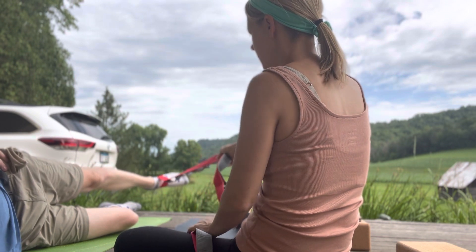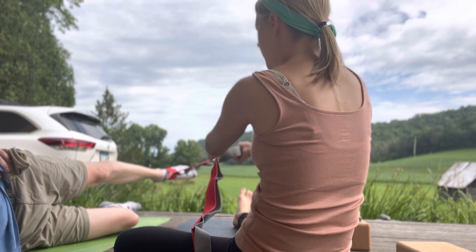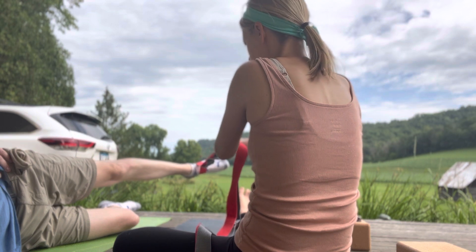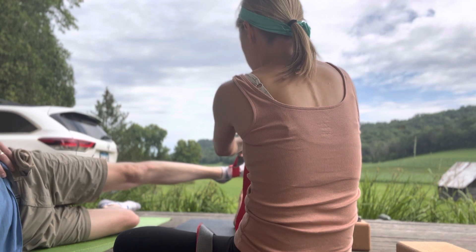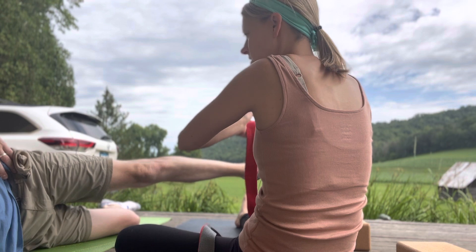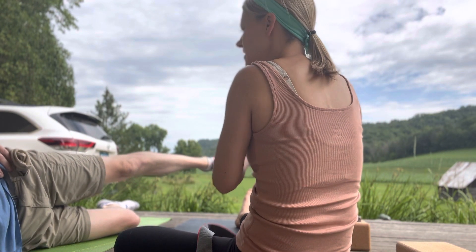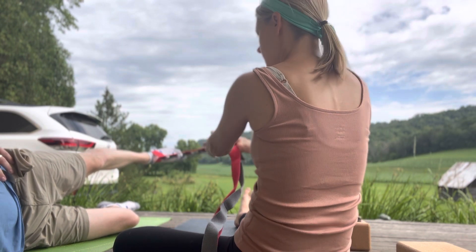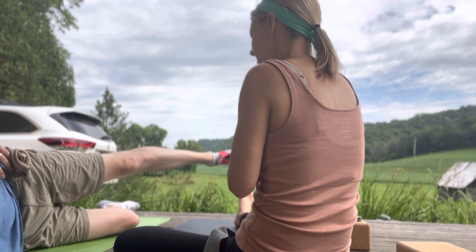Bring it down — there you go. Feel the hamstring? Feel the glute? Let the bend happen at the hip; focus your energy into the muscles contracting in your hamstrings and glutes. Keep pressing it back — good job. This one needs a little neuro re-education, so let's bring that leg back, sweep it back, contracting the hamstrings, glutes, and core. Let's do one more — you're kicking back, good. Dive into where you need it — there you go.